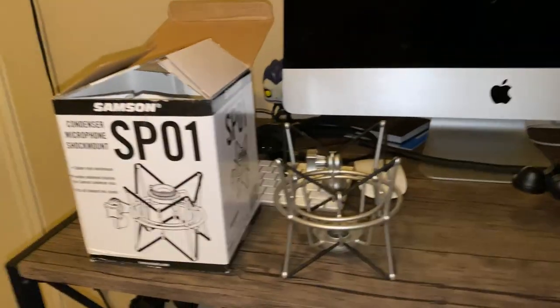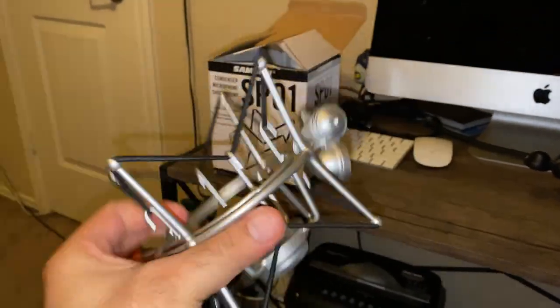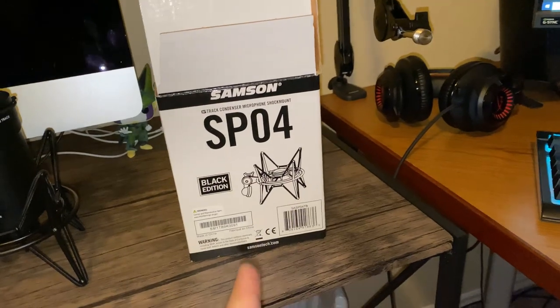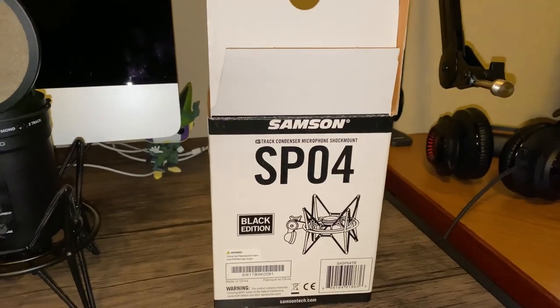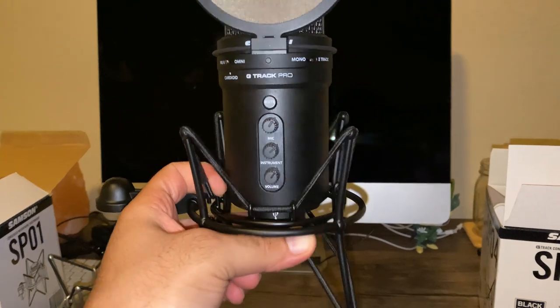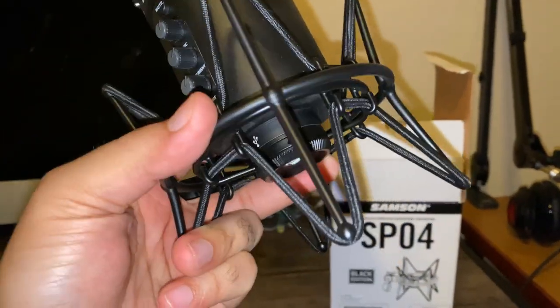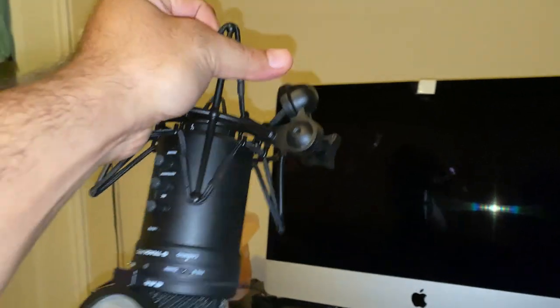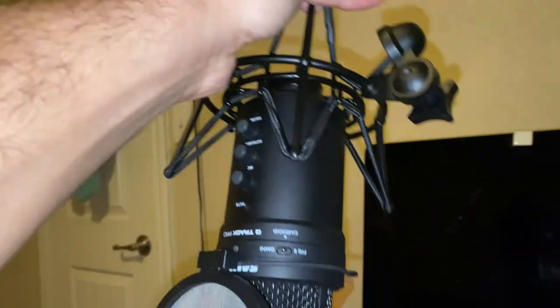We have the SP01 over here on the left — that's the SP01 shock mount condenser by Samsung in silver. On the right we have the SP04, also by Samsung, black edition shock mount condenser. We also have the G Track Pro already threaded in. One thing that's been brought to my attention is that the thread at the bottom of this shock mount is too small for the G Track Pro, but as you can see holding the mic up, that is not the case — it is perfectly threaded in.